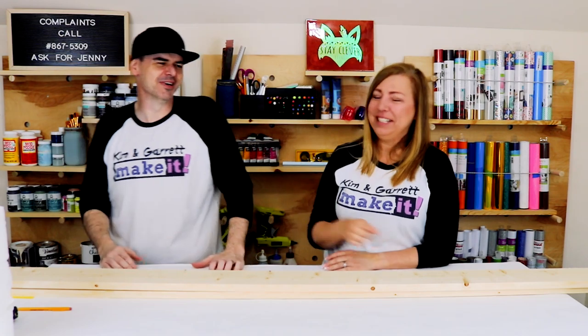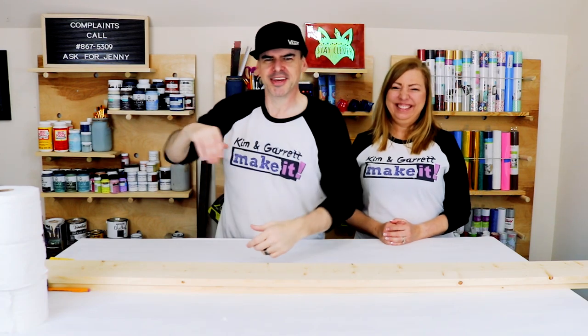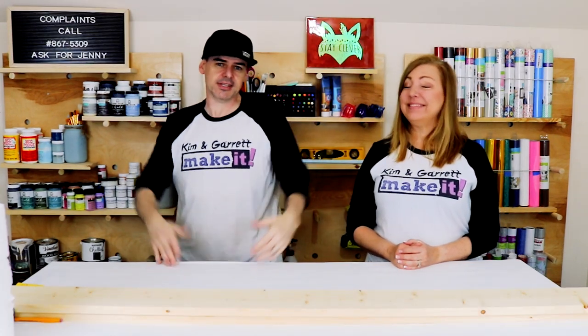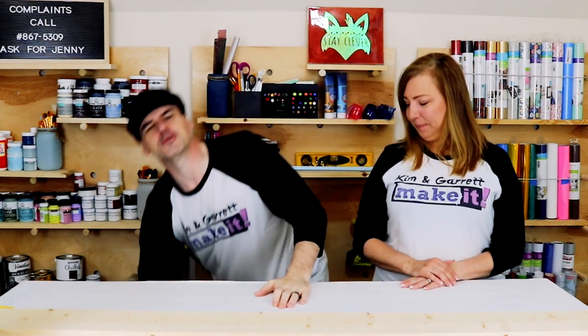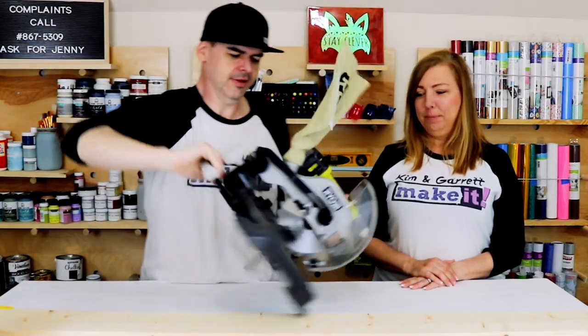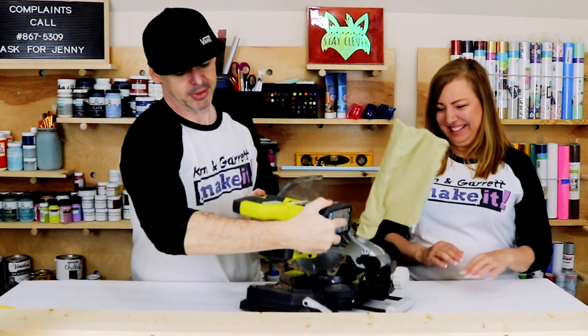Back to what we're doing — step two: make all of the cuts. This one's super simple. We just need eight twenty-three-inch boards and ten five-and-a-half-inch boards. I'm going to use this cute little travel pocket saw again.